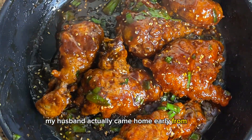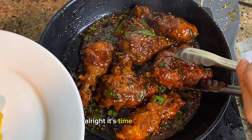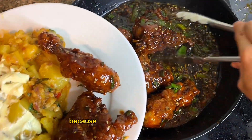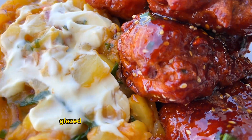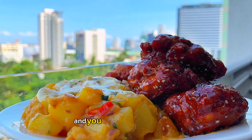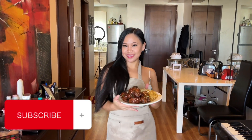My husband actually came home early from lunch and was gracious enough to help me film. It's time for plating — I don't hold back on portions because my husband is a foreigner and he eats a lot, so the more protein the better. And voila — glazed chicken for my foreigner husband! He enjoyed it very much, and you can also use this recipe if you have a foreigner husband. Thanks everybody for watching!